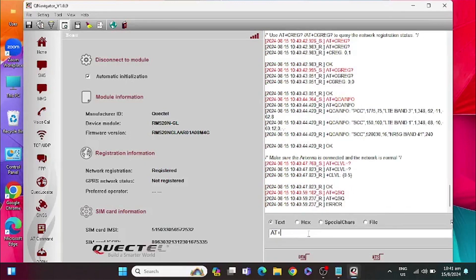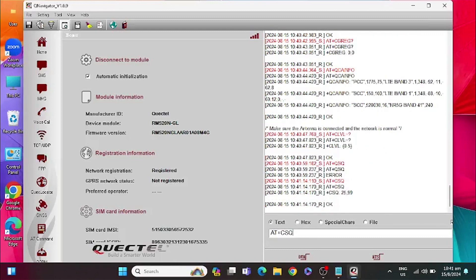As you can see, we are connected to bands 3-1 and the 5G band for T1.